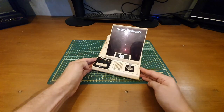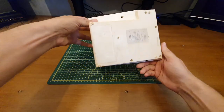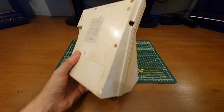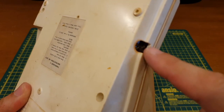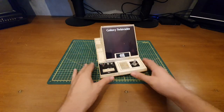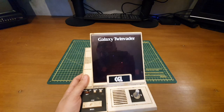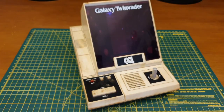Pop this back together, fingers crossed, switch it on — and nothing again. No surprise, but there we go. So this is going to feature in a refurb video. What I'd like to do is get it working and retro-bright it, see if we can get it back to a decent colour. It's a Galaxy Twin Vader — another space invaders-style game, a little bit different. The playfield is actually quite wide and there are several elements to the game in this handheld. Looking forward to getting it up and running and added to my collection.